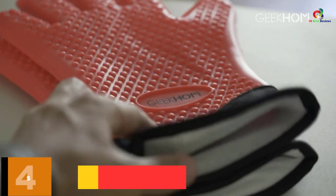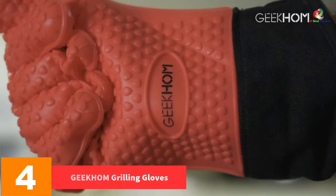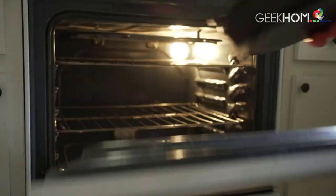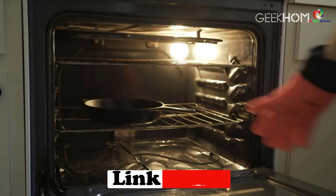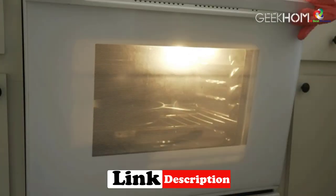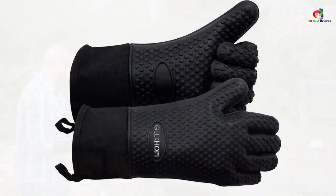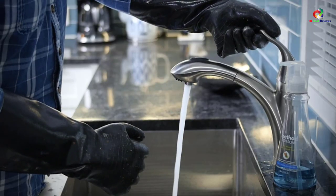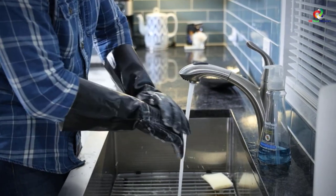At number 4 we have the Geekhom Grilling Gloves. Are you looking for non-slip barbecue grilling gloves? This product has amazing heat resistance, meets 100% FDA grade standards, and is BPA free, making it environmentally friendly, durable, and secure. You will love the dual layer protection — the outer part features silicone material while the inner part features heat resistant cotton material.